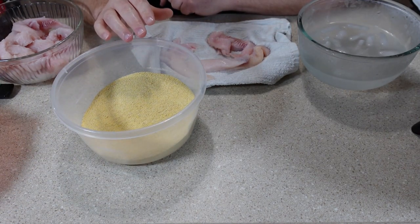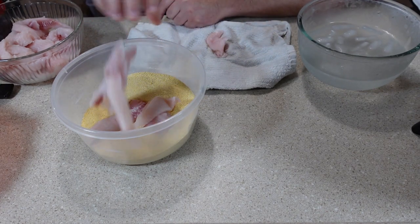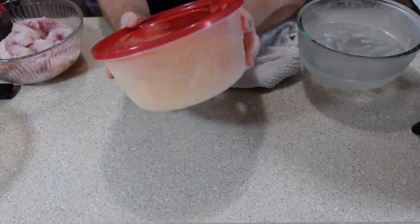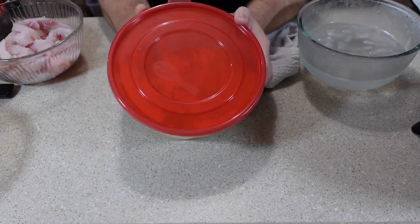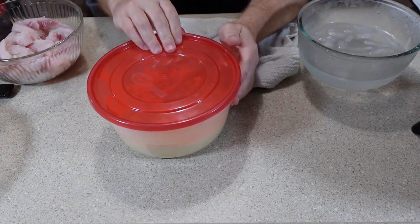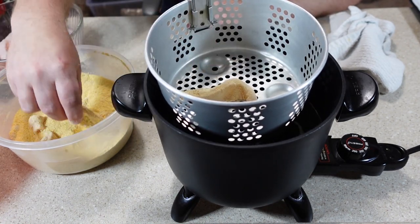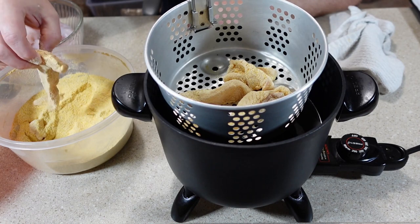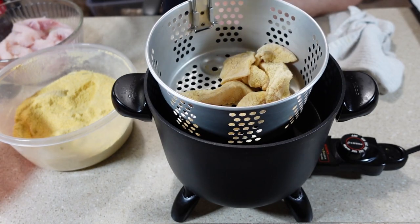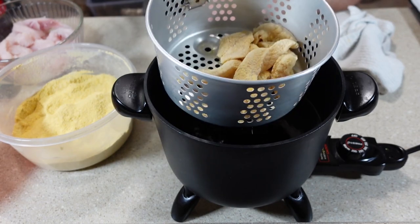Next I'm going to use the cornmeal based fish fry and throw the strips in. I put a lid on the container and shake them up. You don't have to do it this way — you could run them through the cornmeal as long as you're sure they've gotten a good amount of breading on the catfish strips. My oil is heated up so I'll put my catfish in the basket and shake off any extra fish fry before I drop them in, because I don't want to get the oil too saturated with excess fish fry.